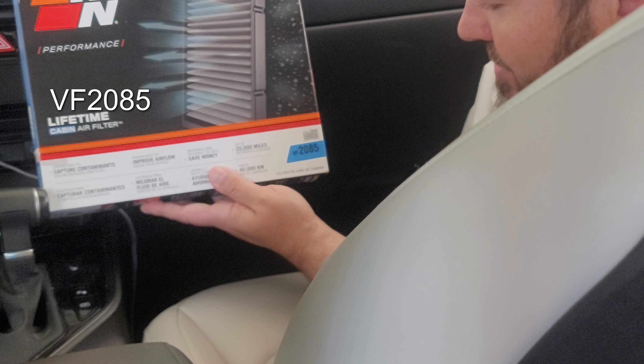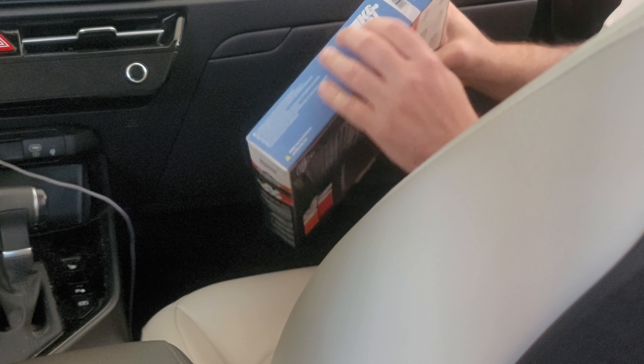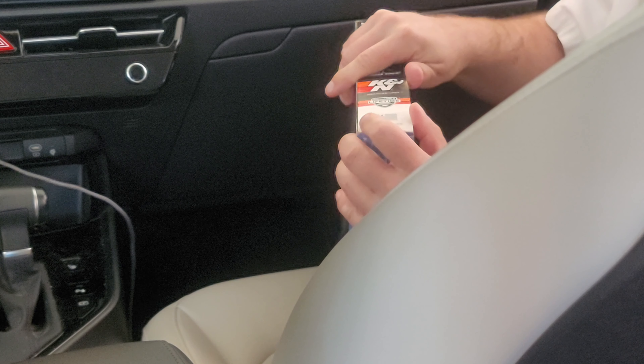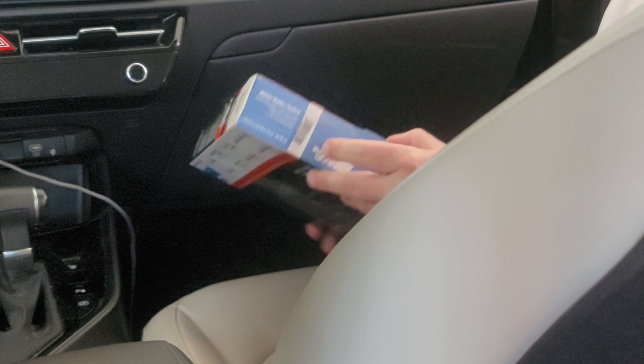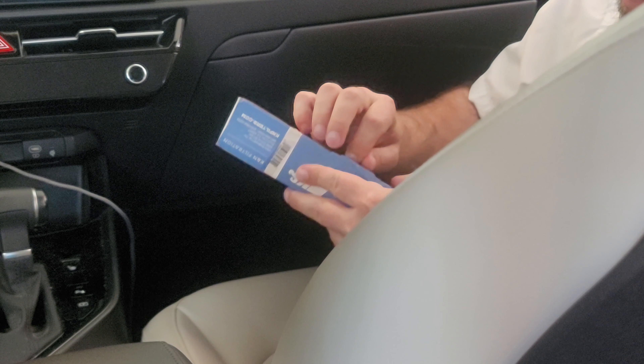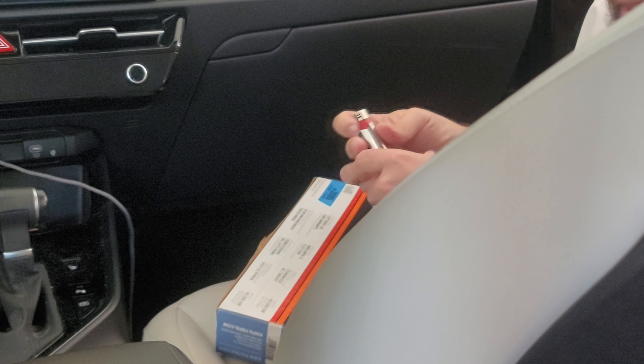The part number is VF2085. Let's see if it fits — let's go ahead and get this out of the box. I don't want to ruin the box in case I have to send it back.